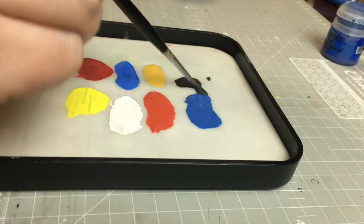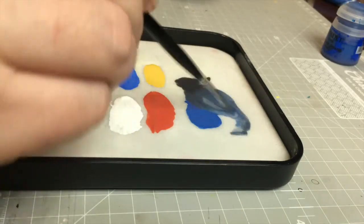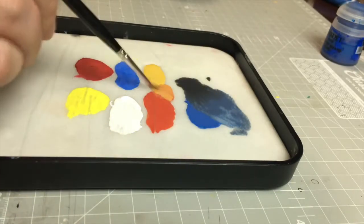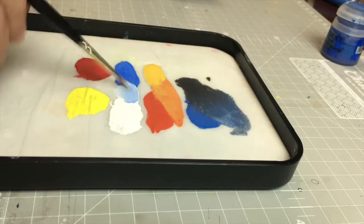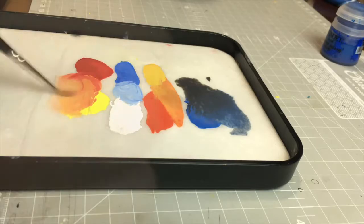Round three: mixing colours. Both Games Workshop and Vallejo paints behaved similarly when mixing — the paints blended well and created smooth transitions. A similar result was achieved using cheaper paints, but it did take a bit more movement of the paints, meaning I had to mix them slightly more, but not really too much.